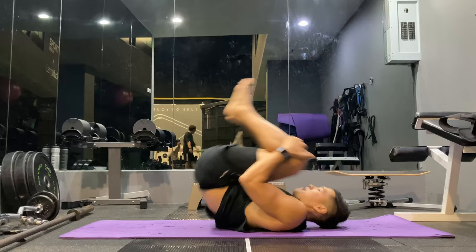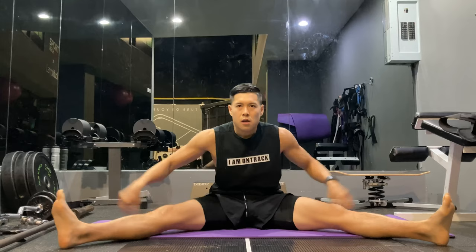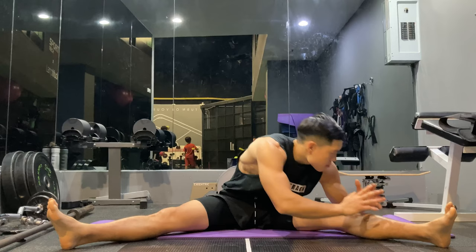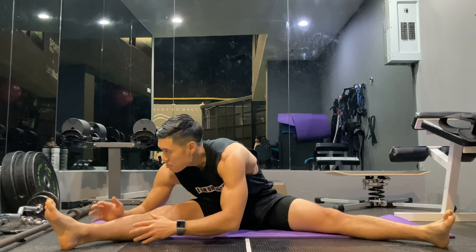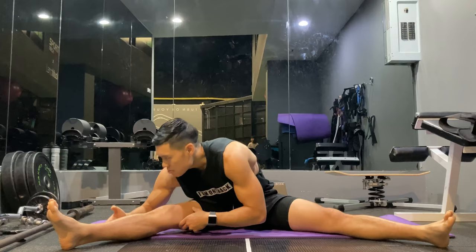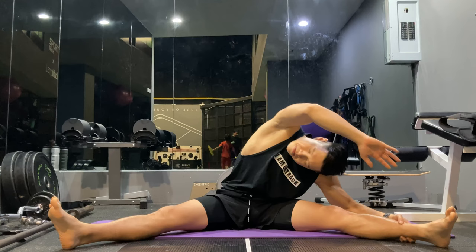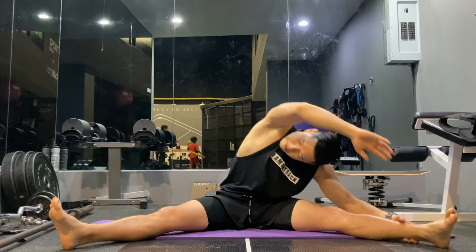This is a nice hamstring, lower back, and glute stretch. You can bounce if you want, but keep it controlled — just nice little pulses, and try to go one percent deeper after each breath. It's a great stretch for your lower back, especially for people who sit a lot and feel tightness in the transverse abdominus along the lower spine. I love doing these before deadlifts or squats.